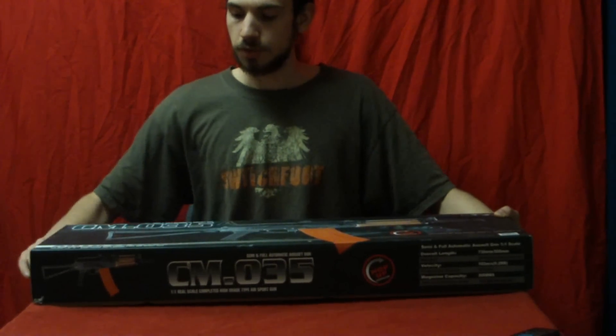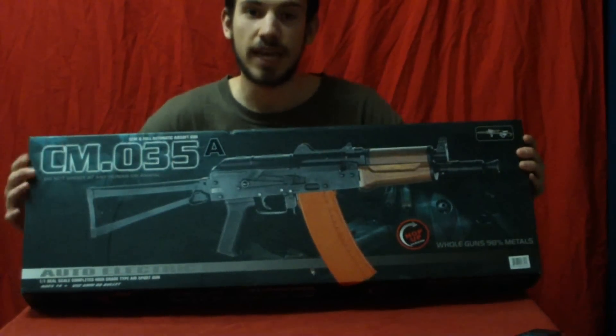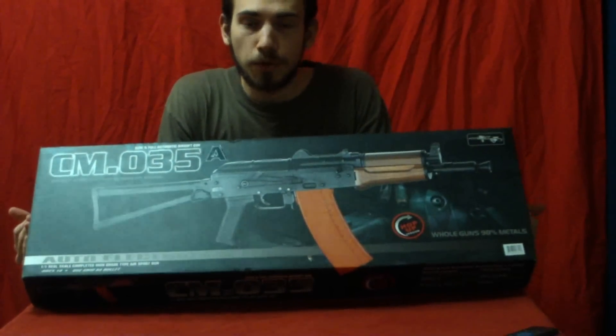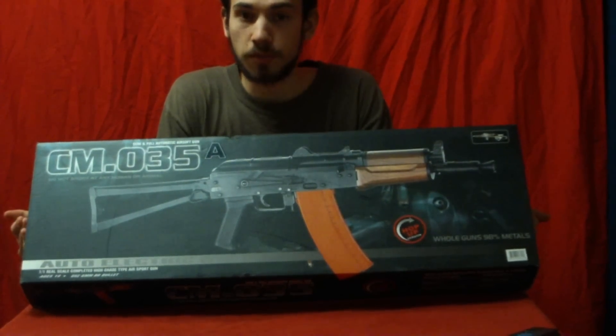This is a review of the CYMA CM-1035A. This is the full metal, real wood version.